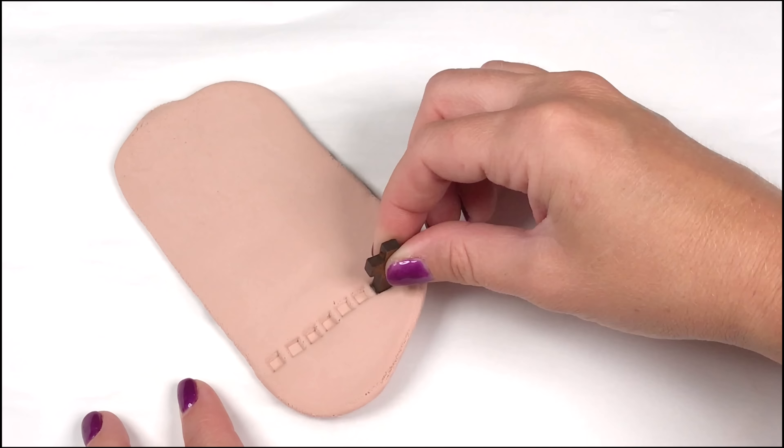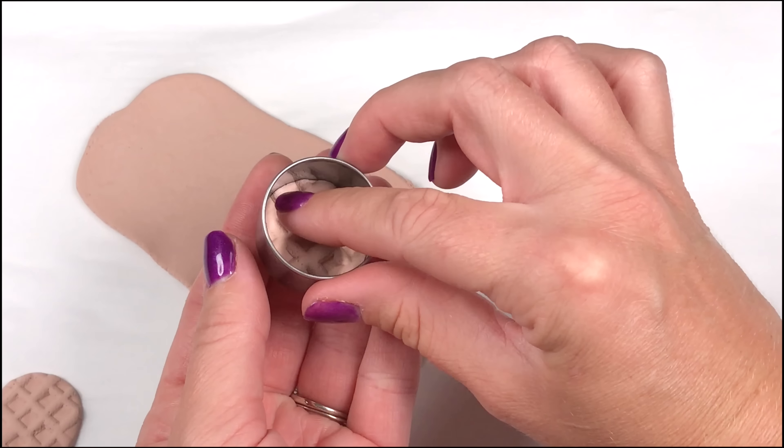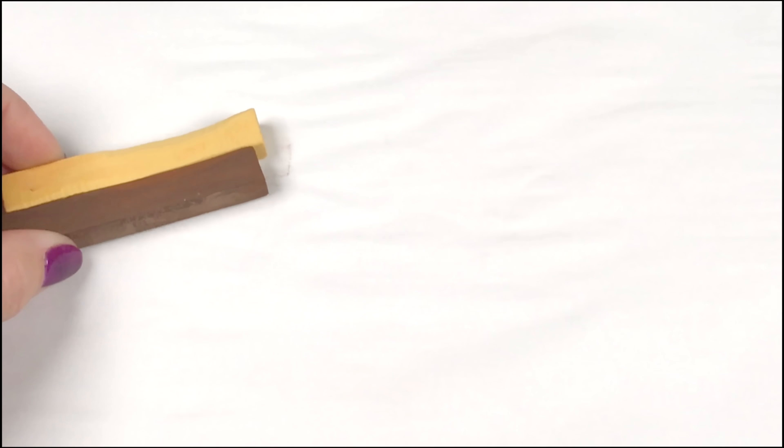Eggo waffles tend to be more yellow, so I use a yellow. But you can also use a lighter color for a more authentic homemade version. And you can even cut them into squares.